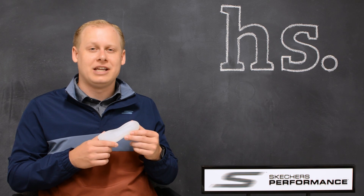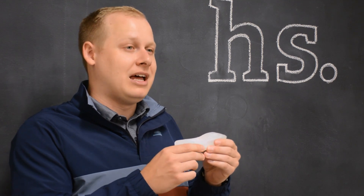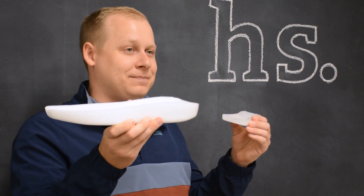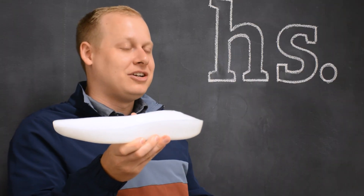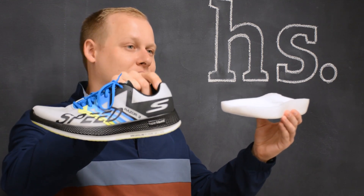The Hyperburst technology starts out in a small mold, just like what I have here in my hands. It starts in a firmer state, and then following two more steps after that, we pressurize it, heat it up, and bake it to what you see right here in my hand. This is a men's size 9 and this is a men's size 9. From this, we compression mold it into what you see as the final product right here in the Go Run Razor 3.